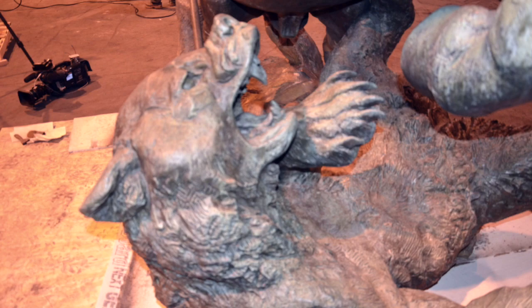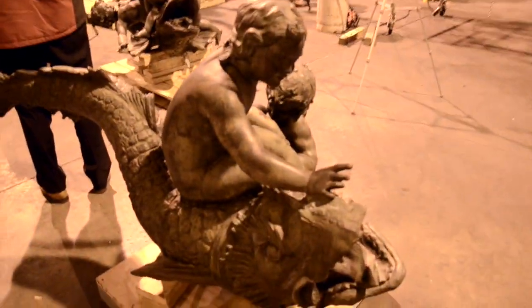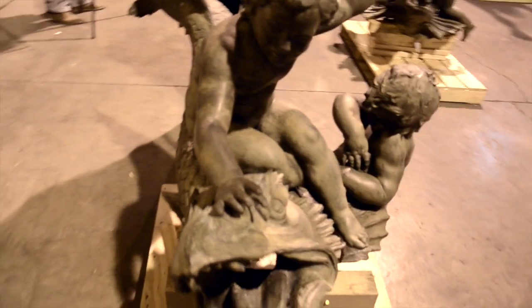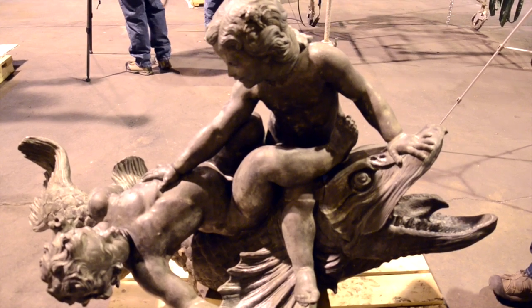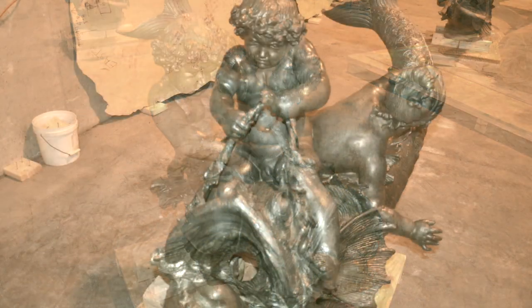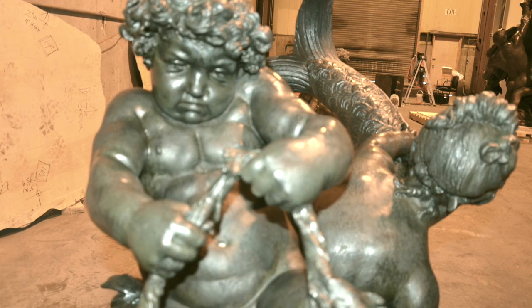It's always an honor to be able to work on these pieces. And it's a joy because you get to see them up close and look at the detail, look at the quality of the artist's work. The four dolphins with the kids riding them are really pretty spectacular. There's one face of one of the children who looks like he barely has his dolphin under control and he has such determination on his face. I really, really love that.